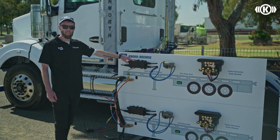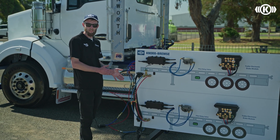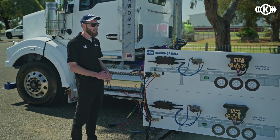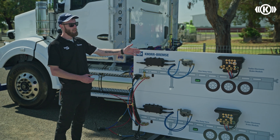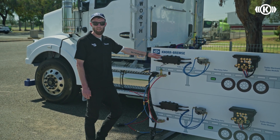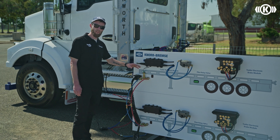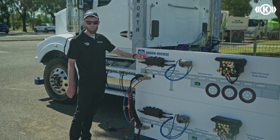The other application is the TRM fitted to a prime mover — specifically a North American prime mover that doesn't have EBS function. If the truck doesn't have EBS function, there's no way to get an electronic brake signal from that prime mover down to the towing trailers behind it. So we utilise the TRM fitted with pressure transducers in the pneumatic service control line, so when the driver makes a brake application it converts the pneumatic signal to electronic and delivers that message down the combination.